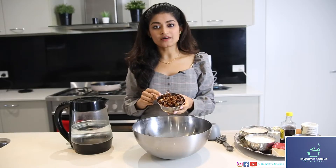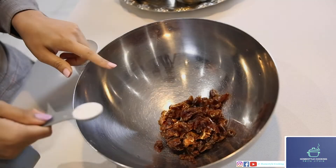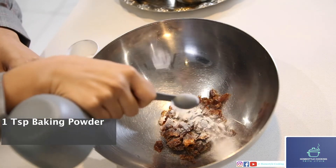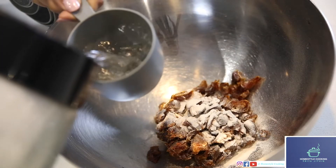I've taken 250 grams of dates and I've chopped them up into small pieces. Now I'll be adding this into the bowl. Next I'm adding a teaspoon of baking powder. Now I'm adding one and a half cups of boiling water.